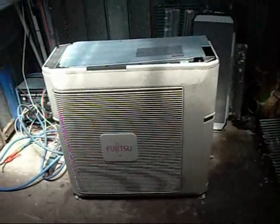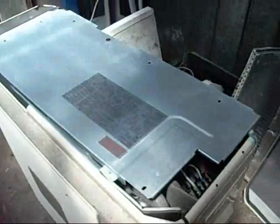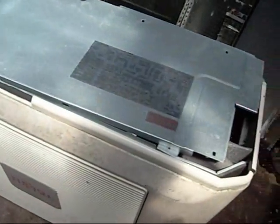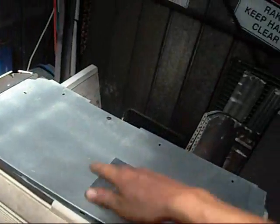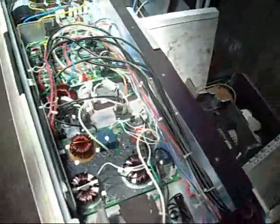G'day folks. Equipment autopsy for today will be this big Fujitsu inverter. I think it's 15-16kW capacity. Unbelievably heavy for a single stack unit — normally they go the two twin side-draft fan models for that size. But this one's all inverter drive. It's quite impressively large.